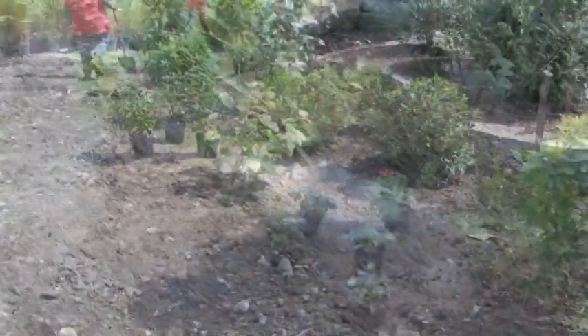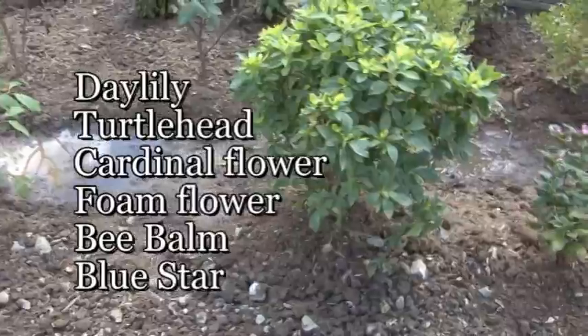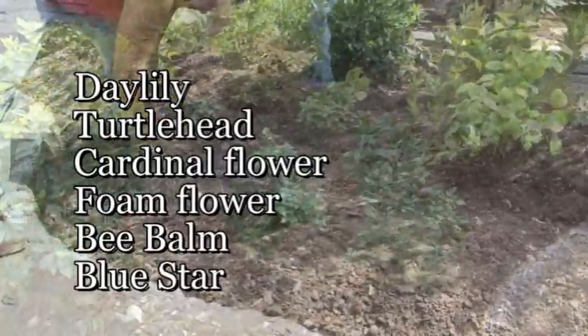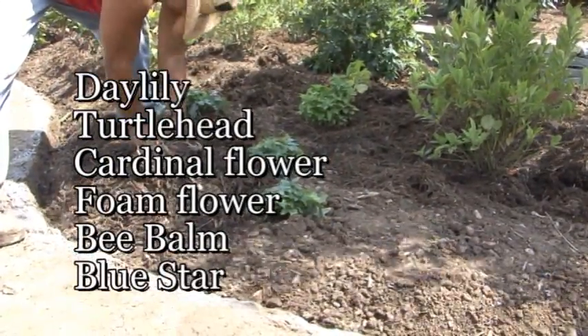Our rain garden is excavated to slightly deeper than two feet. The heavy clay is discarded and replaced with a lighter, free-draining topsoil. The soil level is brought back to the original grade, but while working it, the soil settles slightly lower so that runoff is encouraged to enter the rain garden.